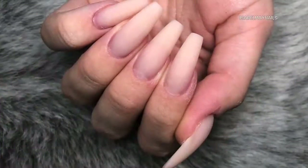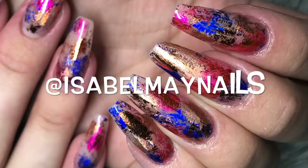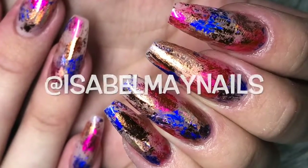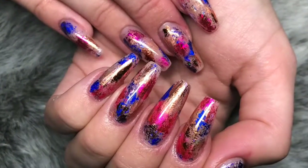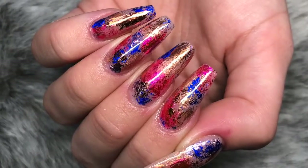I really hope you enjoyed this video and tutorial. Don't forget to check out my Instagram, isabelmaynails — I will post loads of photos of these nails and other sets of nails that I do. Leave any questions and comments down below and I will get back to them as soon as possible. Thanks for watching and I will see you in my next video. Bye!